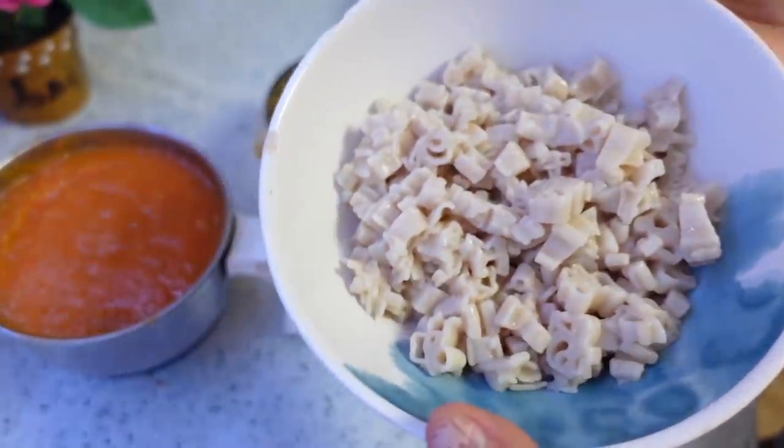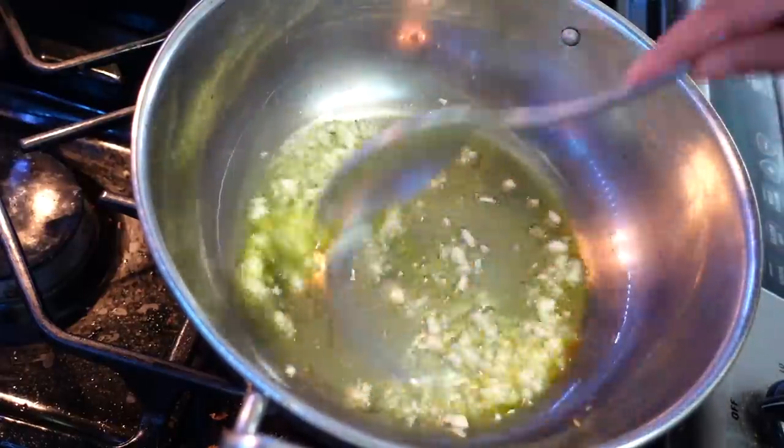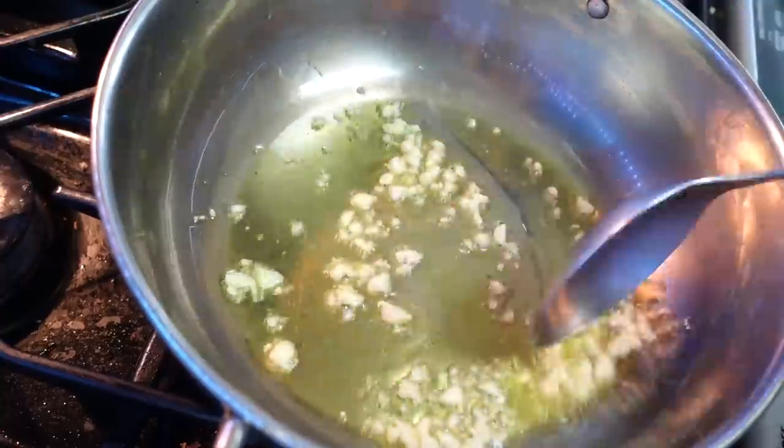I have boiled pasta — I have brought this brown rice pasta. Friends, I highly recommend you try different options.